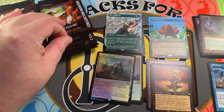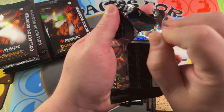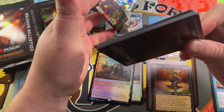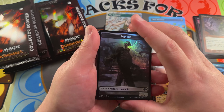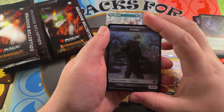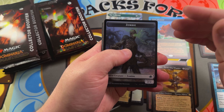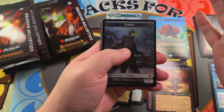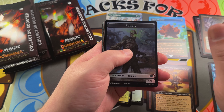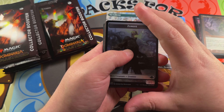We're doing rip and ships on these right now. The cheapest is $293 on TCGPlayer low; you might have a local store with them for $280–$285, but we are trying to be the best price around. If you're interested in a collector box, it's $285 shipped, $280 if you're a patron — flat, no tax, no fees, everything included straight to your doorstep. Send us an email at info@packsforpurpose.com, or join us on one of our live rip and ship streams.